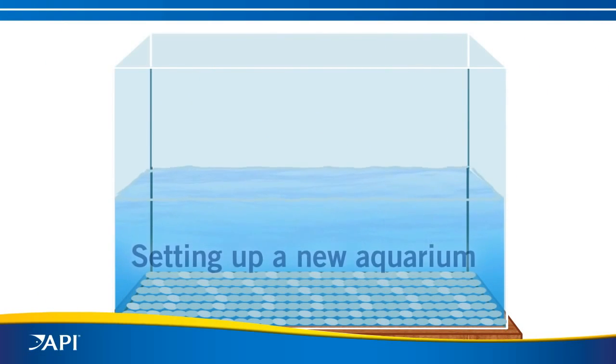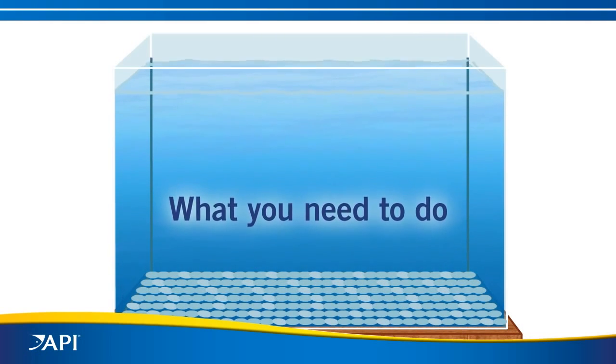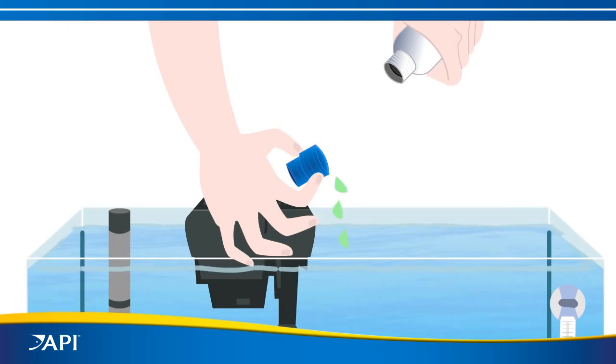So, you're setting up a new aquarium and are excited to get your fish. Of course, there are things you need to do first, like providing effective filtration, establishing the right temperature and proper pH, and treating the water to remove chlorine or chloramines.